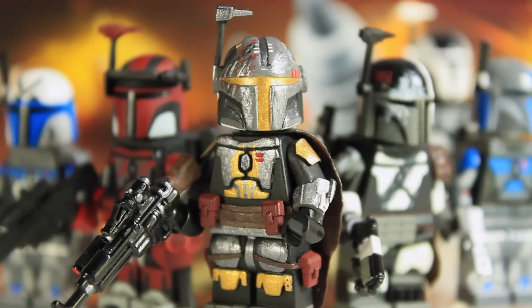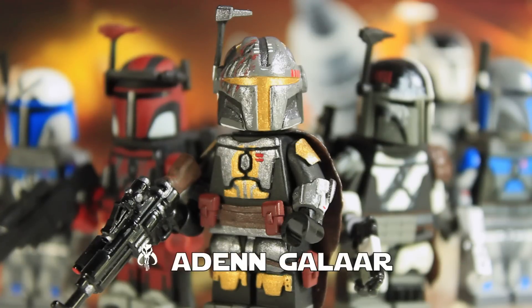Hey guys, it's Legomatic9 and today I'm going to be doing a video on this brand new custom Lego Mandalorian. This guy is completely made up by me — not based off of any pre-existing character or any already existing Mandalorian. I found a Mandalorian dictionary, picked out a few cool words, and came up with the name Aden Galar.